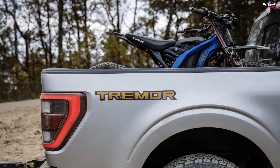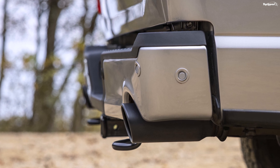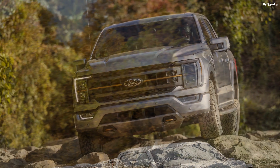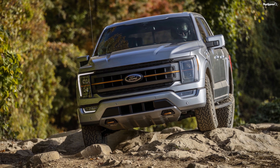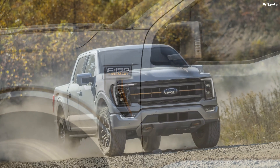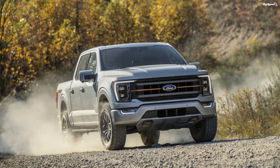The 2021 F-150 Raptor is yet to be unveiled, but after seeing the Tremor, it looks like Ford is going to hit the Raptor out of the park. The Tremor is supposed to slot between the FX4 package and the Raptor, but it comes with an exhaustive list of off-road equipment. Ford hasn't revealed the Tremor's price yet, but has said that it will be available from the summer of 2021.